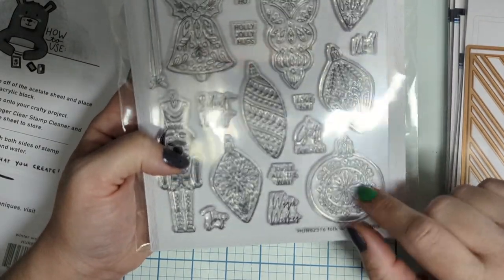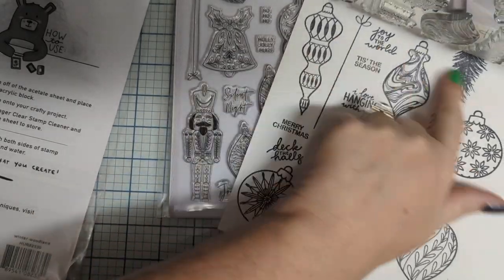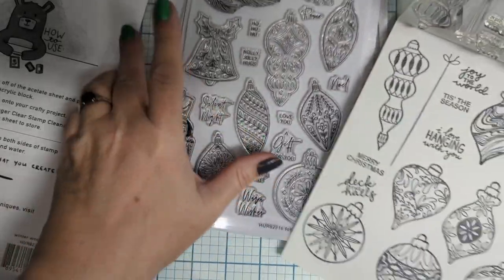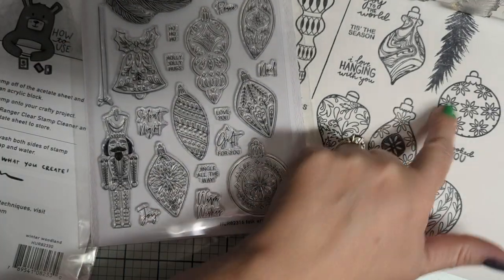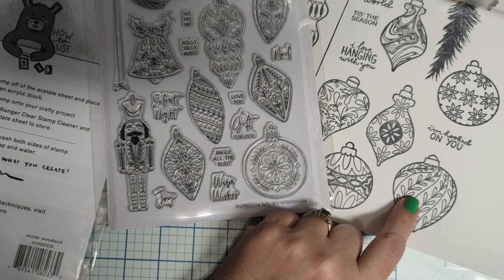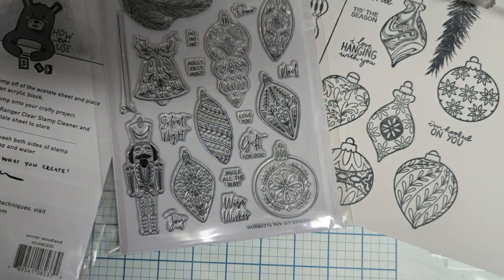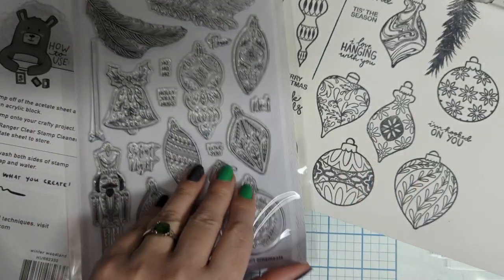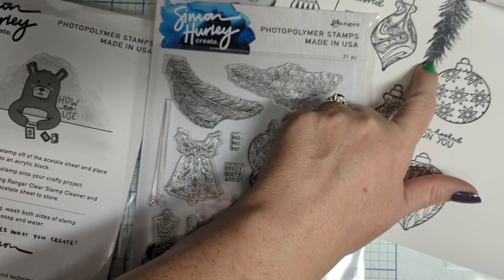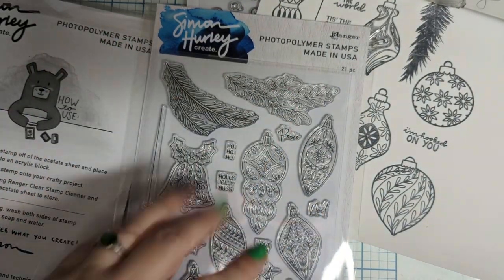These ornaments are going to look really great paired with his older Christmas ornaments set. If you want a couple of different round ones or pointy ones, you'll have that. You could pop the newer ones in the front and the older ones in the back since these are definitely bigger, and you'll get great dimension — these in the background, these in the foreground. You can stamp the foliage together, doing one in a mid-tone in the background and then stamping these over the top.